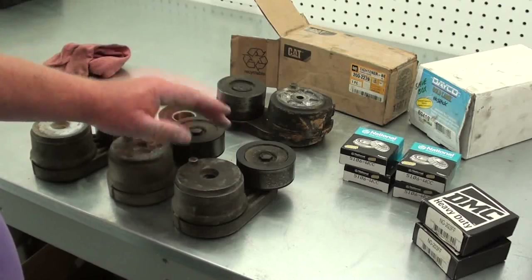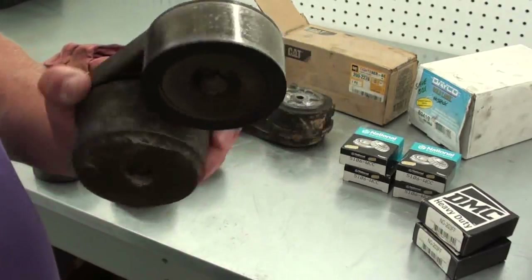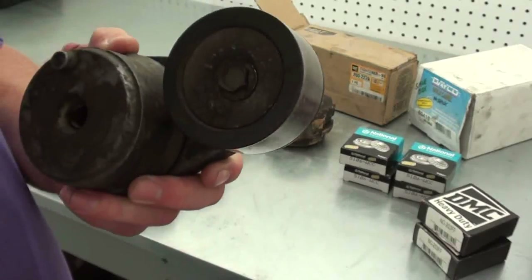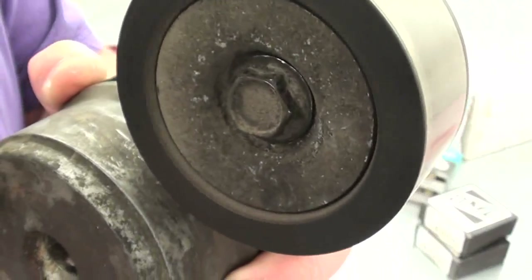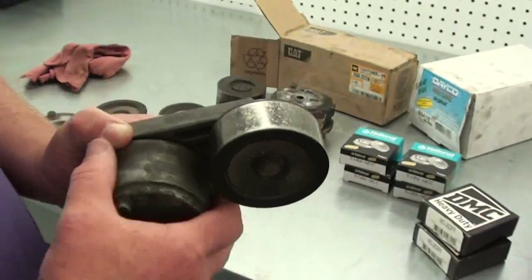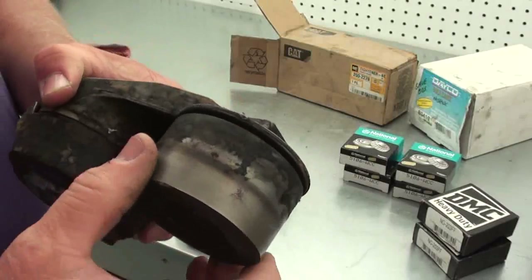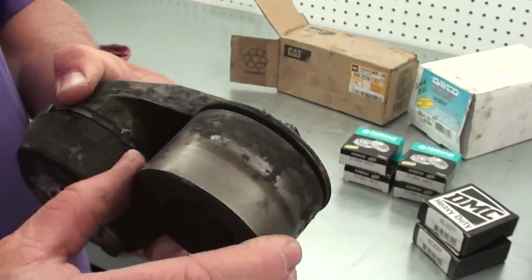Here are some of the tensioners I'm going to be rebuilding today. What goes wrong with these things is the old bearings — since they're sealed there's no way to lubricate them. After a while the grease dries out and they get noisy. Eventually if you keep running them like that they'll seize up, which is exactly what happened on this Caterpillar one here. You can tell by looking at the roller — it got so hot it's hard to turn and it was just smoking the belt right off of it.